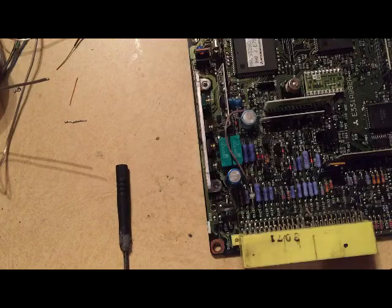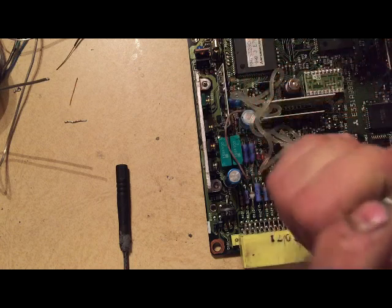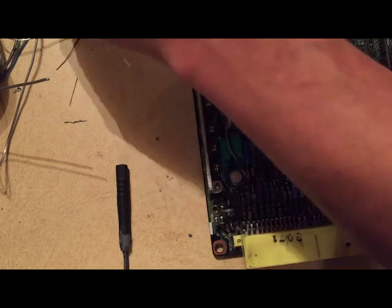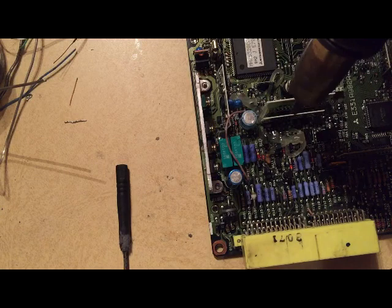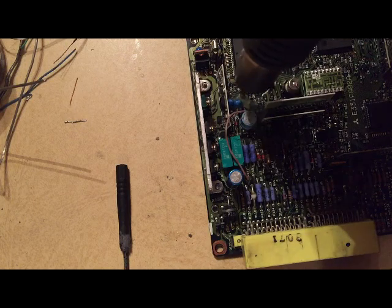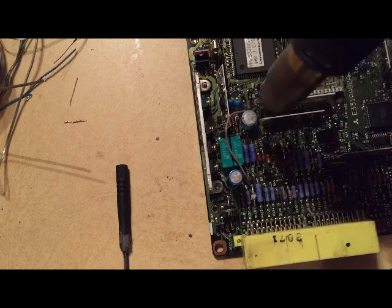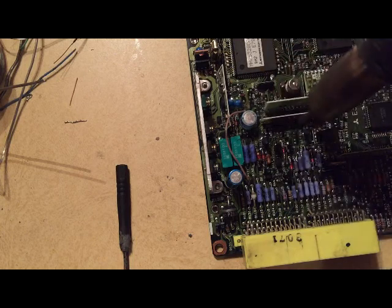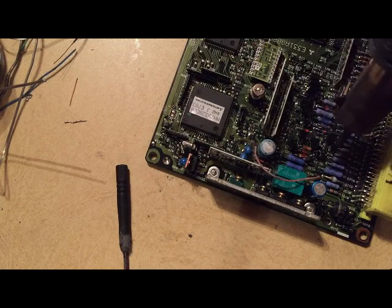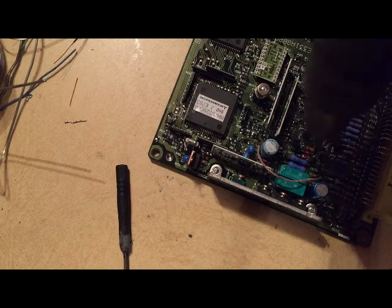We're going to put the capacitors in. Now we're just going to squeeze a whole bunch of that flux stuff all over. I still got to put in that one component but I'm not too concerned about that. We're going to use the heat gun and then tip it side to side to kind of move it all over the place. This stuff does not conduct electricity - you don't have to worry about it being on here. It'll keep the oxygen from getting to the oxidized components. Once acid etches a metal, it's extremely hard to stop that metal from reoxidizing.